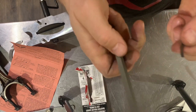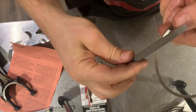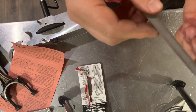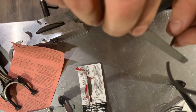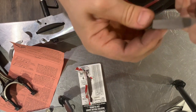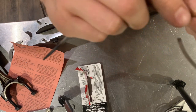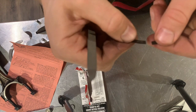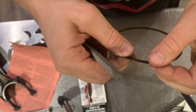Now the last part is to use a file and just barely file the edges. Perfect.